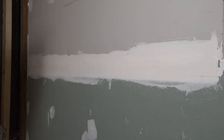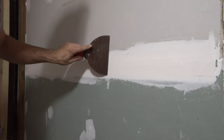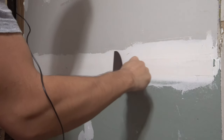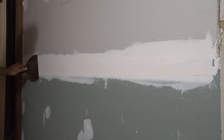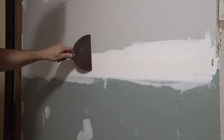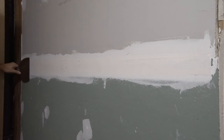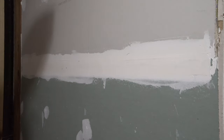Before we put our second coat on, we're going to scrape off any high spots. We have a little bit through here — just take our six-inch knife and very simply go over it to make sure we have a nice smooth finish and clear out anything we don't want. You can see just a little bit of dust comes off where there was a high spot. And now we're ready for our next coat.